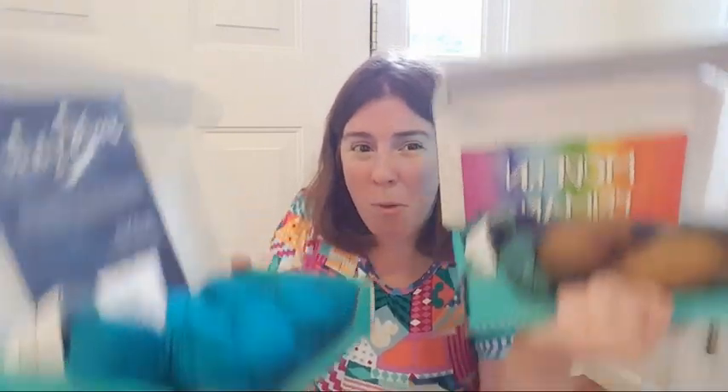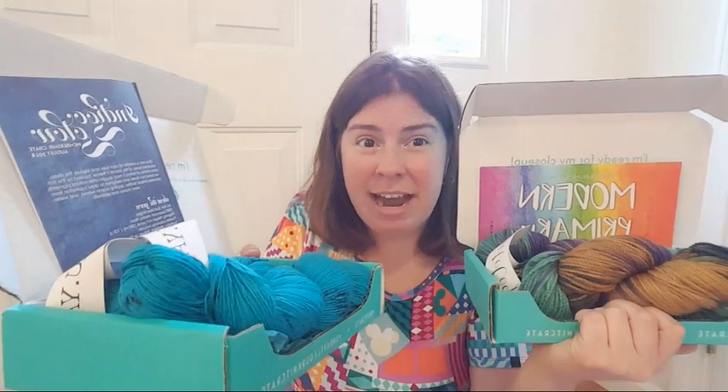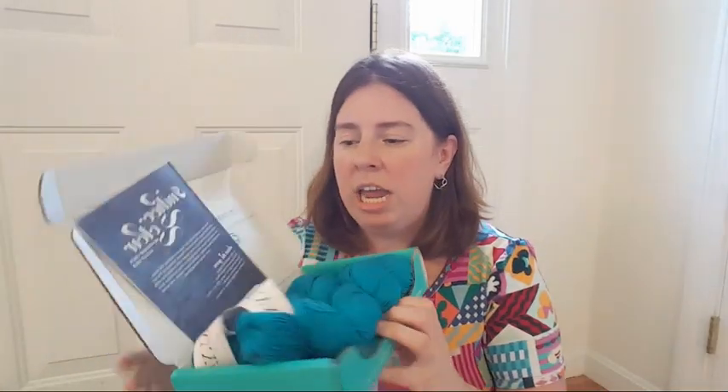If you sign up for the knit crate membership right now, you would get the August box and then for an additional five dollars — which just covers shipping — you could basically get a free July box. So you could get both of these boxes for $29.99 right now if you go to their site, that offer will pop up. The Modern Primary was July's box and August's box is this Indigo Glow. If you just wanted to start with August, you could use the coupon code ChemKnits20 for 20% off.